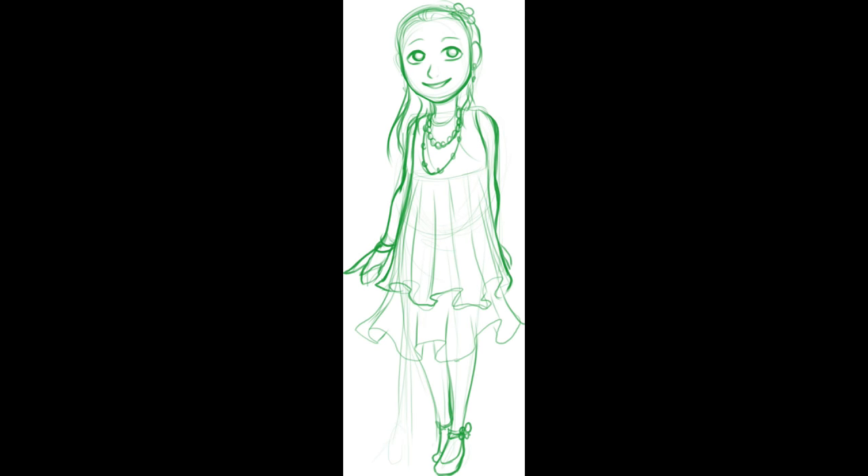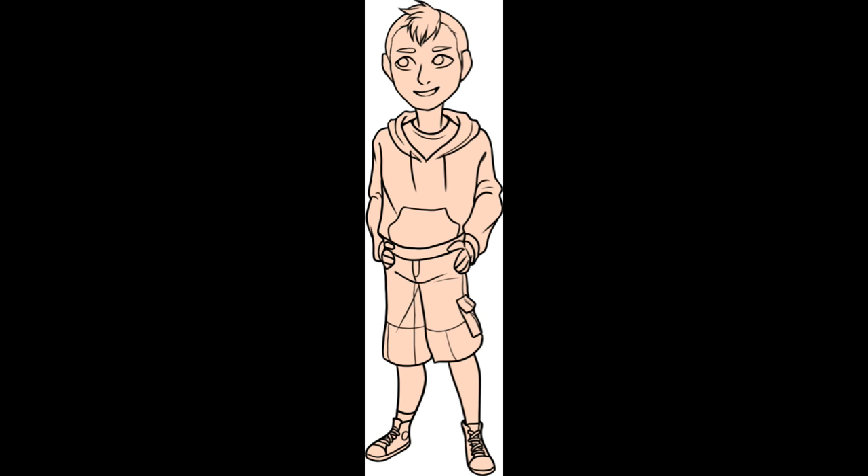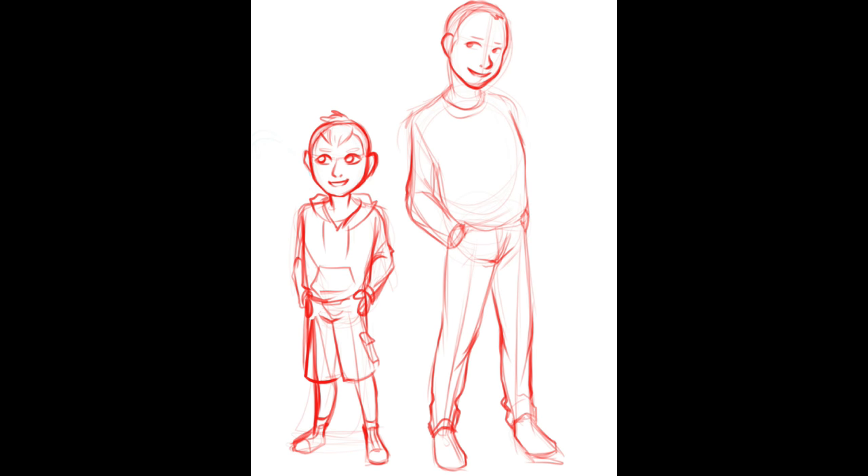My sister Angela helped me find an artist we could commission to draw our family. She fine-tuned every aspect of the art until it came out just right.